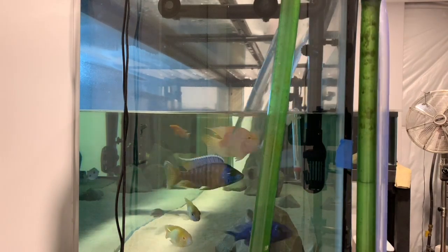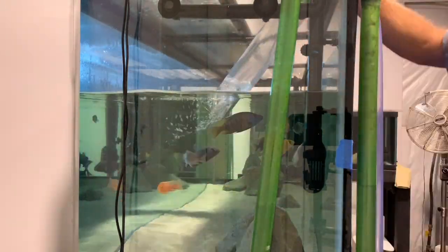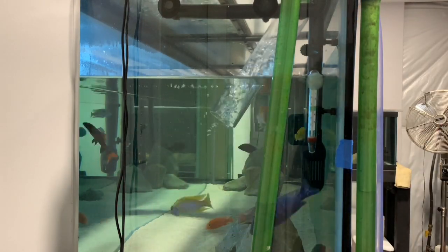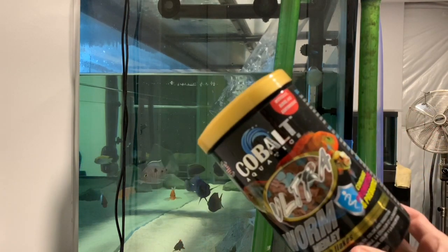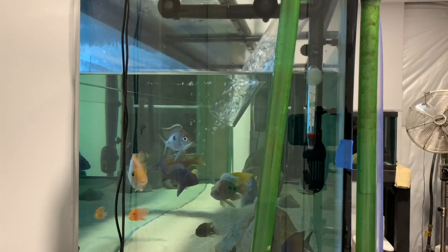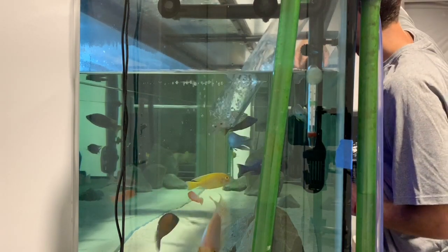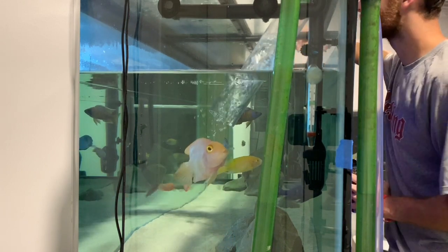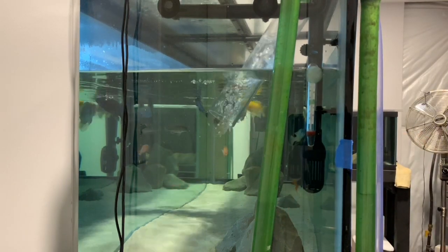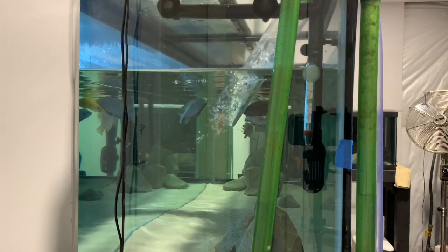During the water change process I also feed my fish. It basically means they enjoy water changes a little bit more — it's an incredibly stressful time for them, so I throw a little bit of flake in away from the siphon to give them a treat. I've definitely noticed this in my blue neon group — every single water change they're right up at the glass almost expecting food. I'll have to show you that one time.